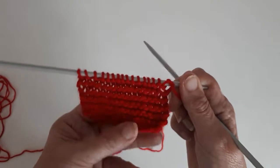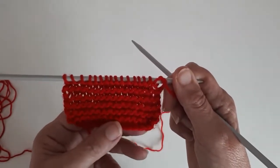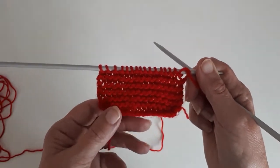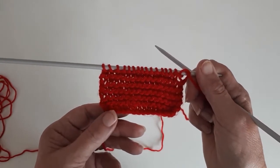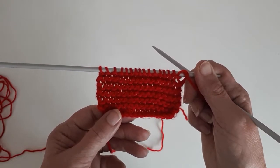That's the garter stitch, which is probably the stitch that most children learn first when they learn to knit. They usually make their thumbs a scarf — that's the easiest thing for children to do.